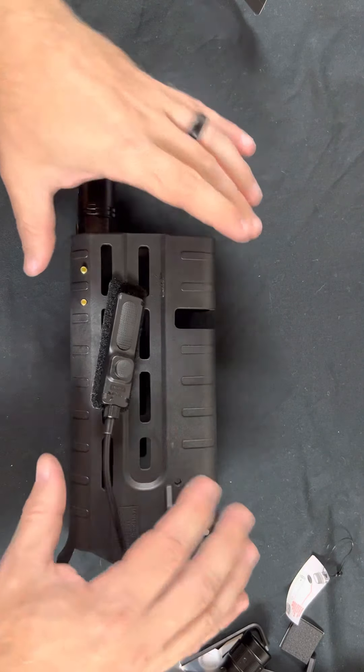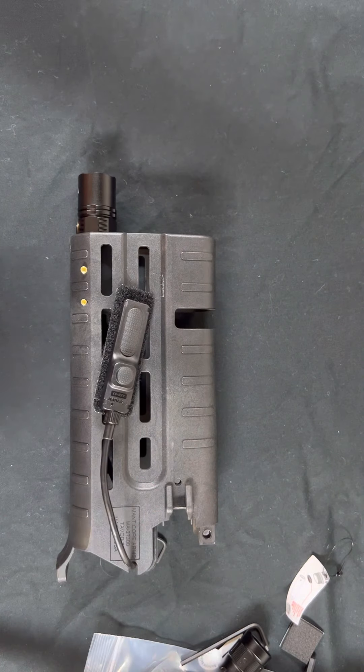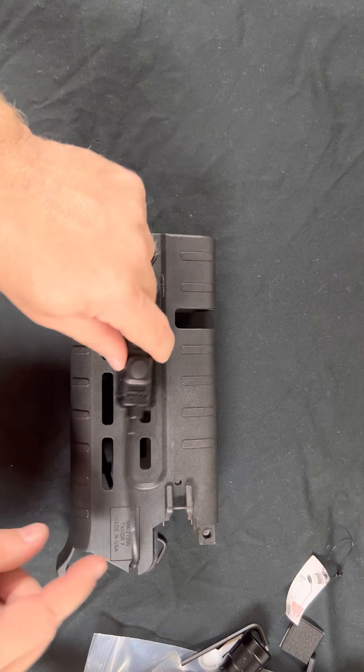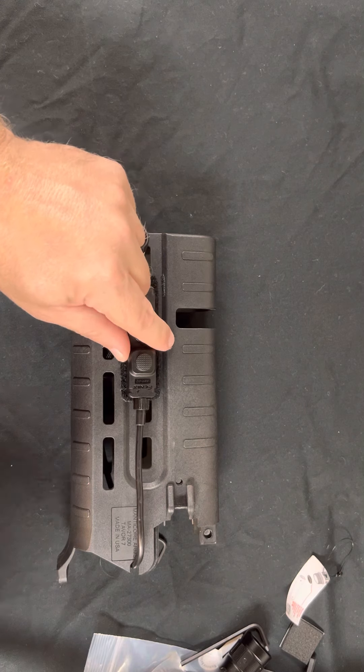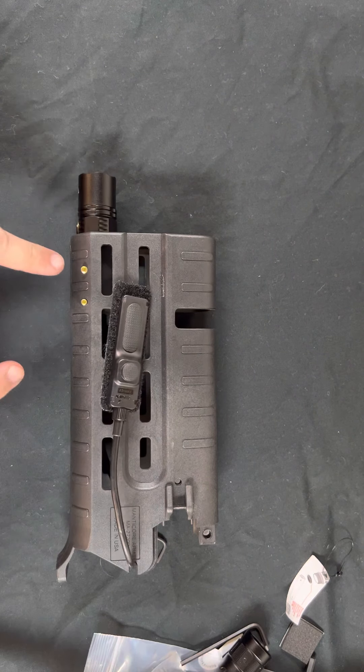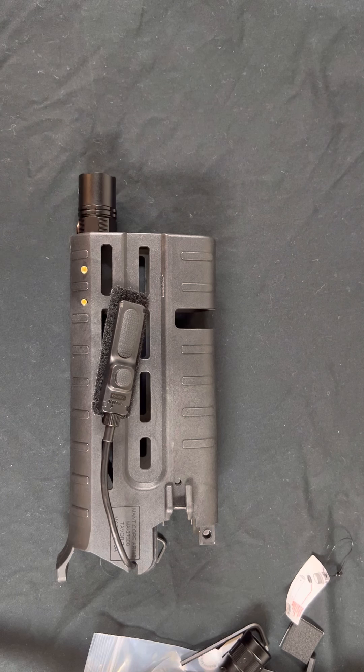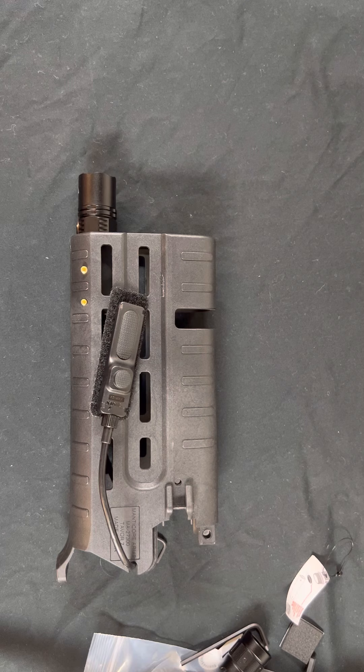That is the installation of the Fenix PD35 V3.0 flashlight along with the AER-02 pressure switch, and how to change the batteries without removing it from the forend. If you have any questions, please feel free to email us at info@manticorearms.com. Thanks.